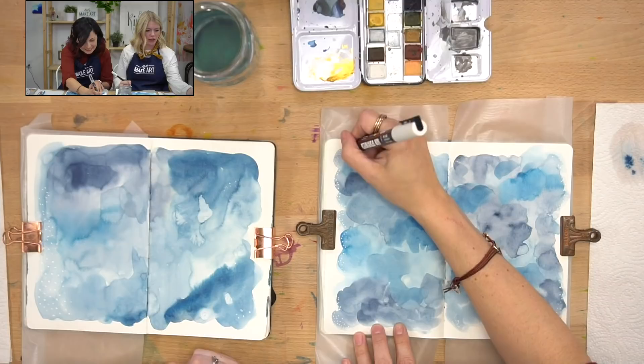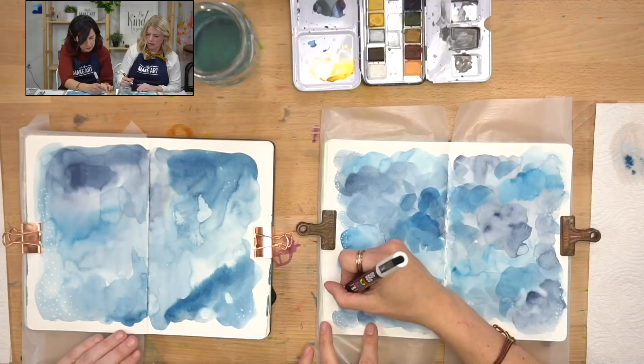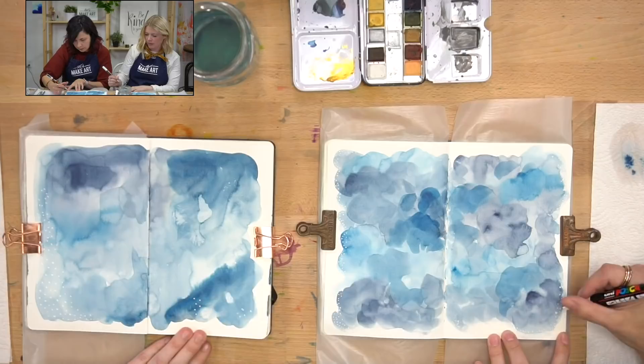Someone asks: will the pen reactivate the color? This one is acrylic-based, and I feel like it doesn't really do it. If you're working in more of a wet medium, sometimes it'll pull it up a little. But since it's dry, it doesn't usually pick it up. So for the most part, it should stay pretty opaque over the paint. It does show up a lot better on the darker washes.